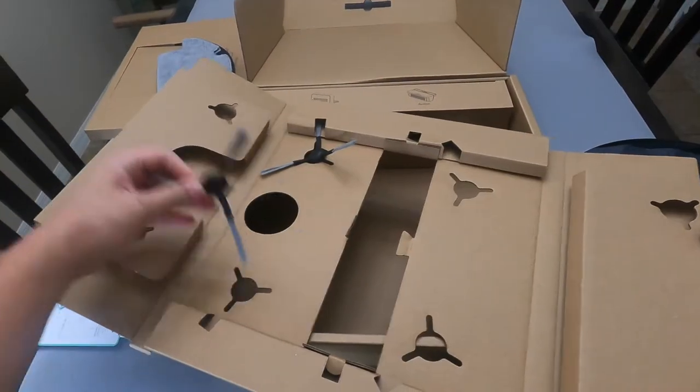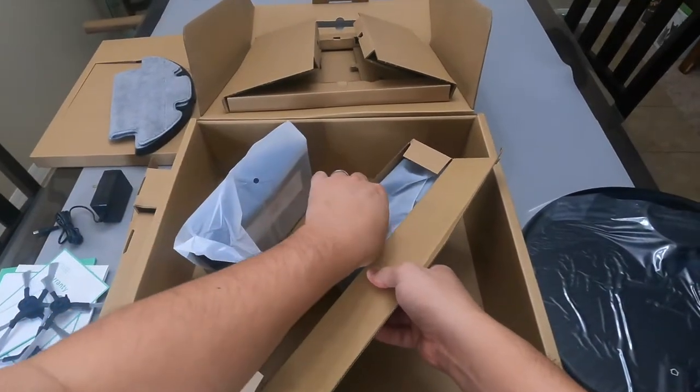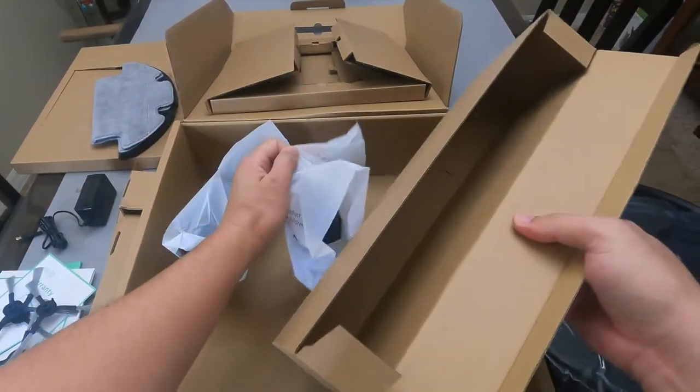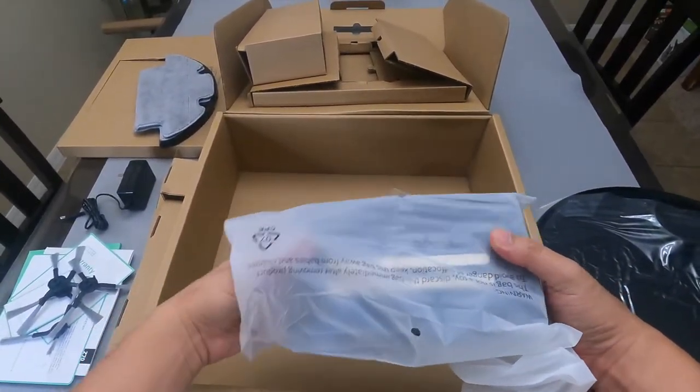The Zuzy Z70 uses intelligent LiDAR navigation and 28 sensors that scan your house up to 26 feet in radius. It optimizes its coverage, which helps it clean thoroughly.